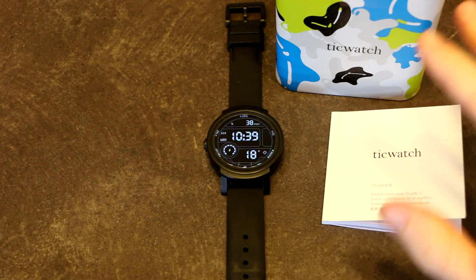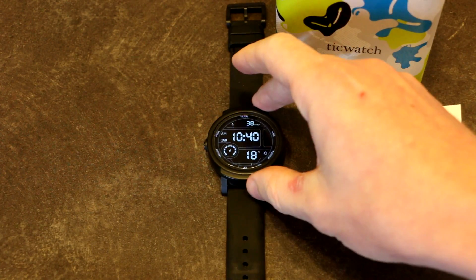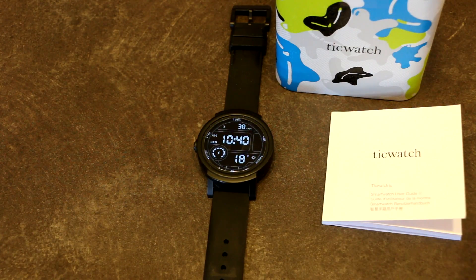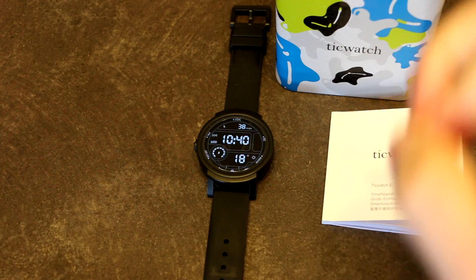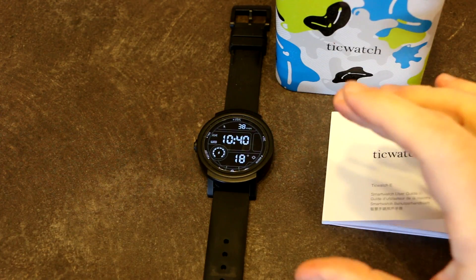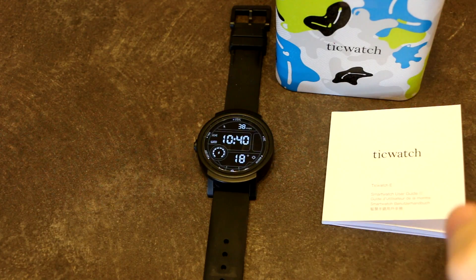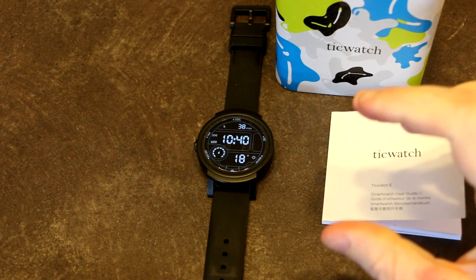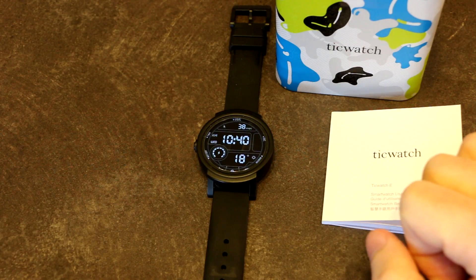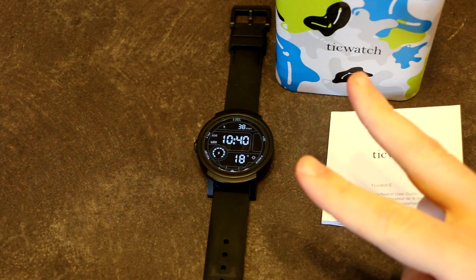Another user bought a TicWatch E in China — Shanghai specifically — and they realized something that is not well known: if you buy a TicWatch E or S in China, it will not be running either Android Wear 2 or Wear OS. It will be running a TicWare firmware.